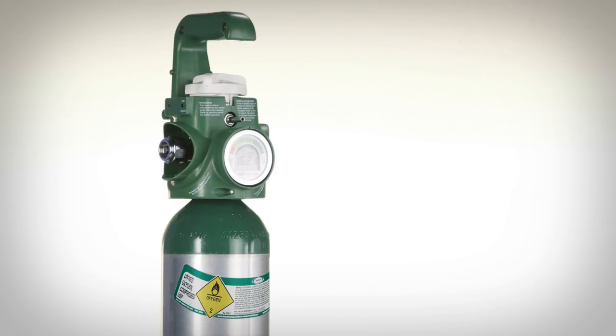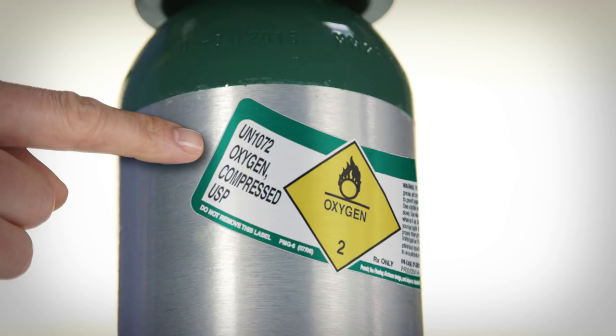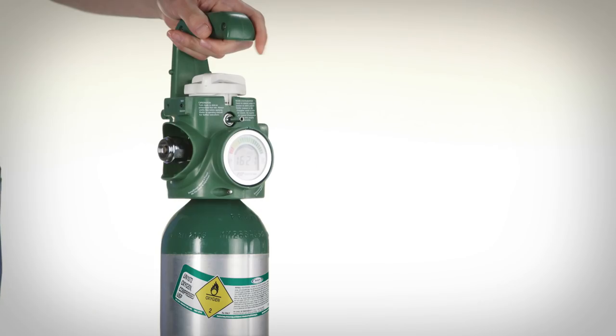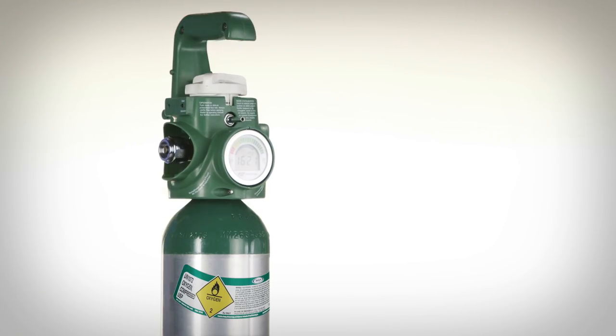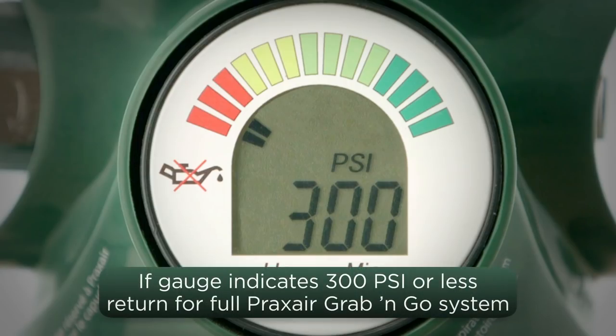Before using the Grab & Go system, check the label to determine that the cylinder contains oxygen. Do not assume the cylinder's contents based on color alone. Check the contents gauge. If the gauge indicates 300 PSI or less with the LCD bar in the red zone, return it for a full system.